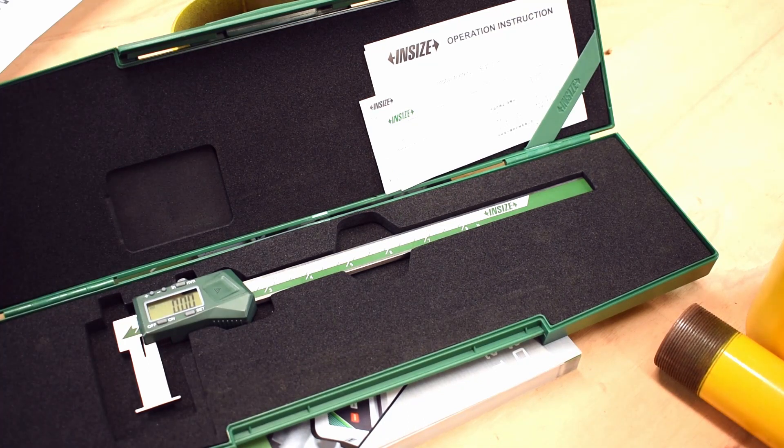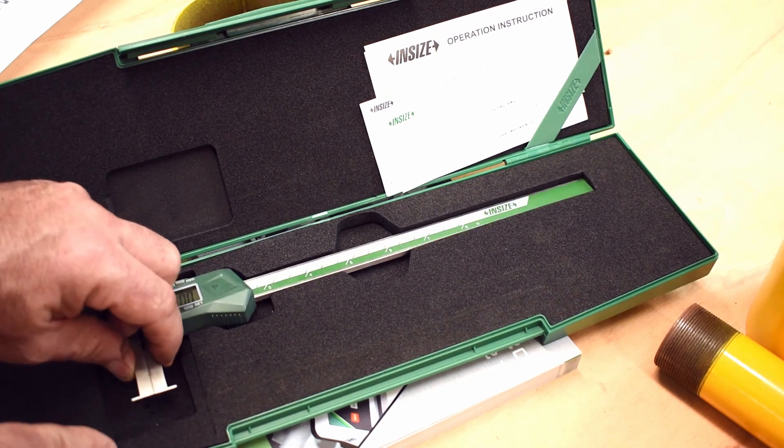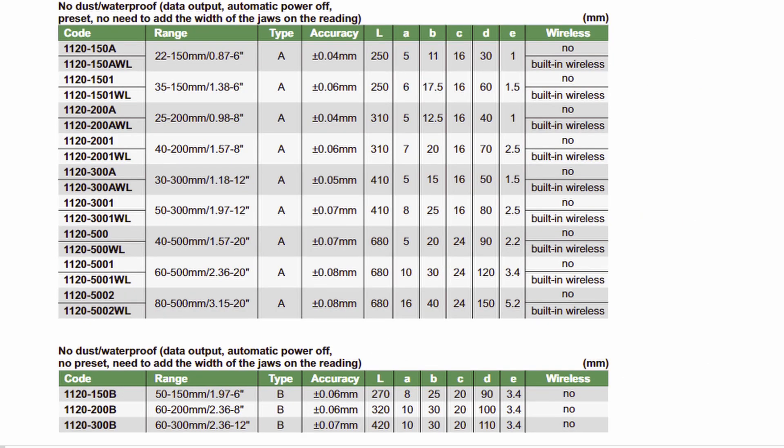They come in A-type, B-type, or C-type, and the type refers to these points here. This version here is an A-type. Please refer to the manual for the full range of products that Insize has.